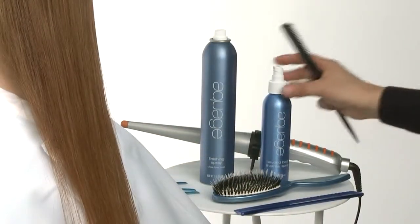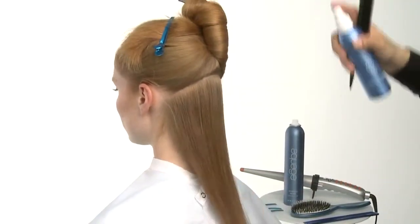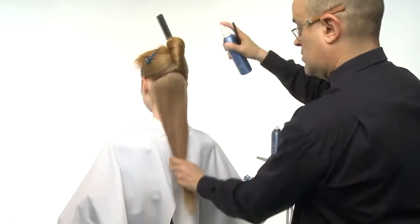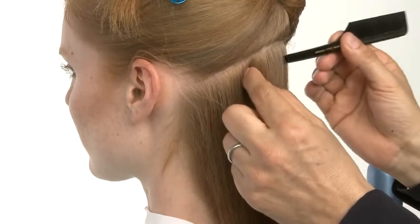We recommend beginning curling at the nape and working your way upward. Before curling individual sections, lightly spray Beyond Body over the surface of each subsection. We'll curl thin, one-inch-wide sections.